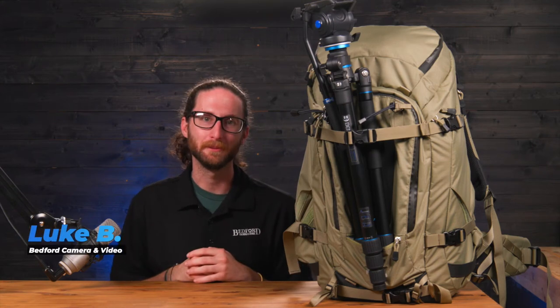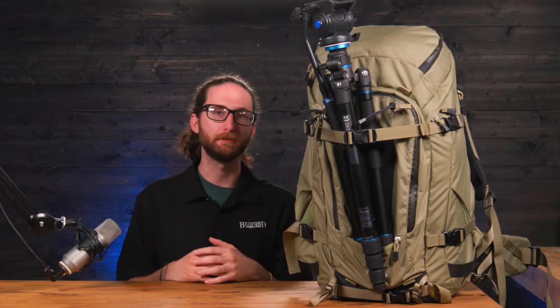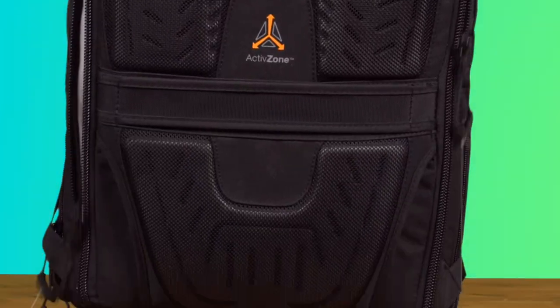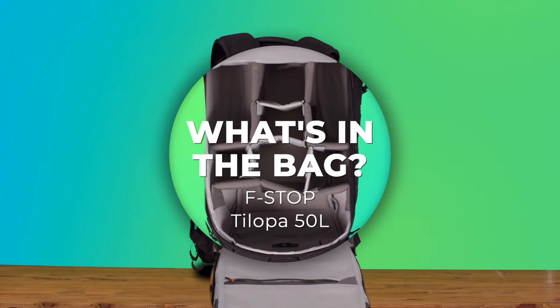Hey everyone, Luke here from Bedford Cameron Video, and I've got another episode of 'What's in the Bag.' Today we're going to be talking about the f-stop Tilopa 50 liter. This is a really large bag — it's a 50 liter bag, but it doesn't really feel like it.